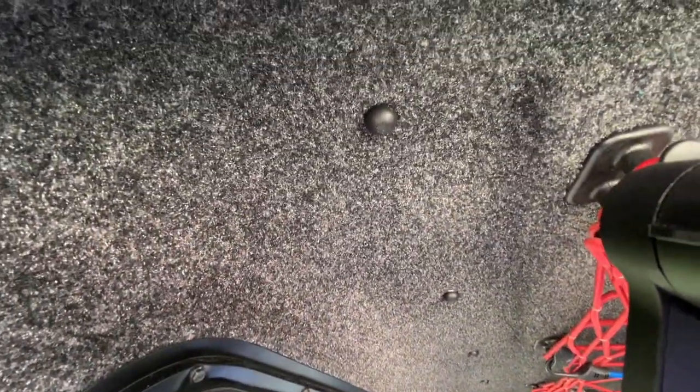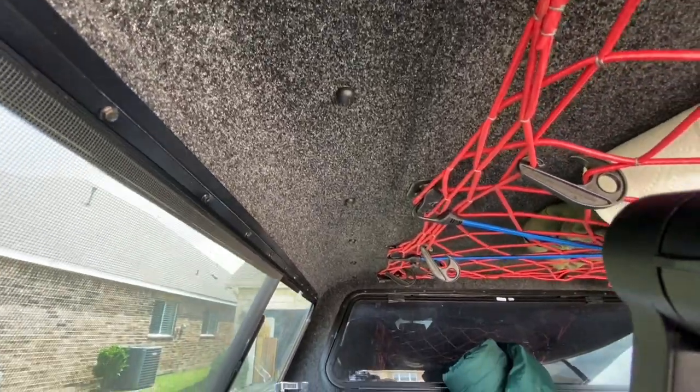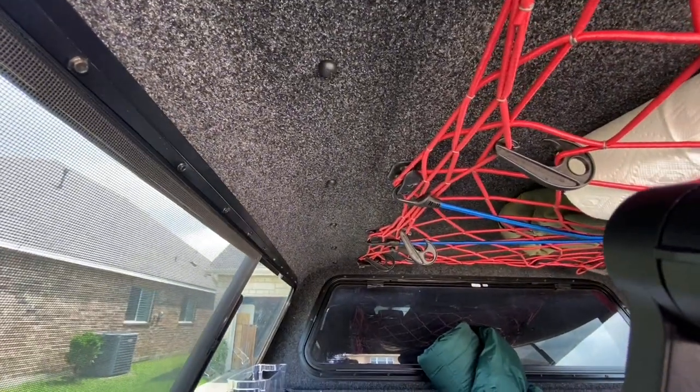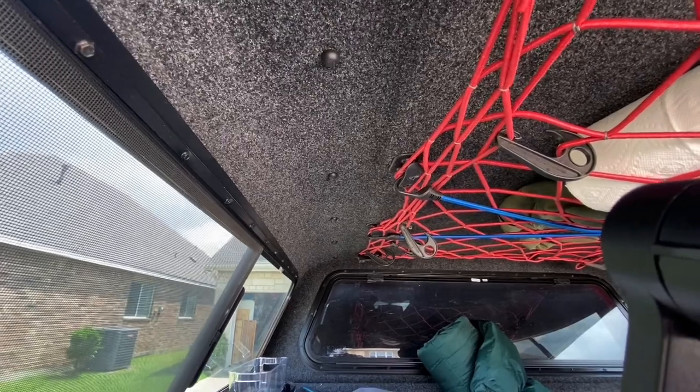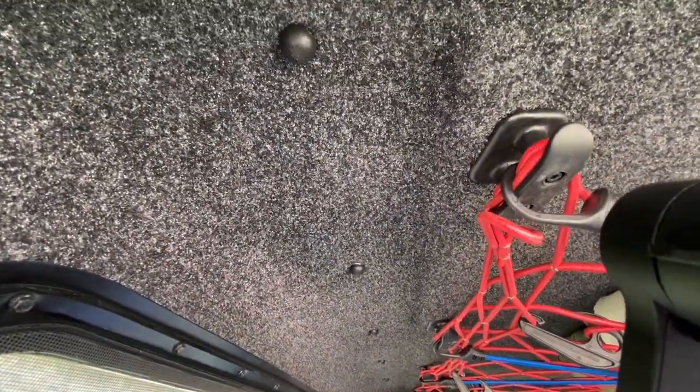All right, so this is what we have on the inside. Those little round screws — it looks like there's one, two, three, four, five, six of them on either side, and those are what's holding on the track on the roof.